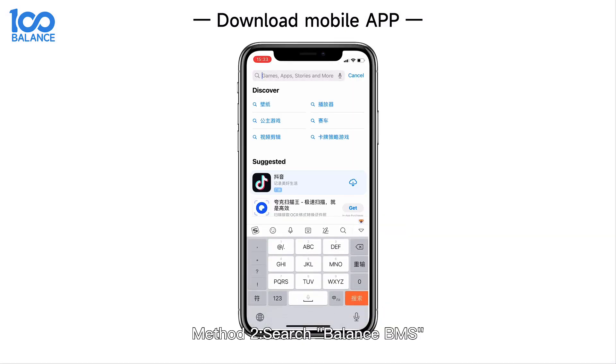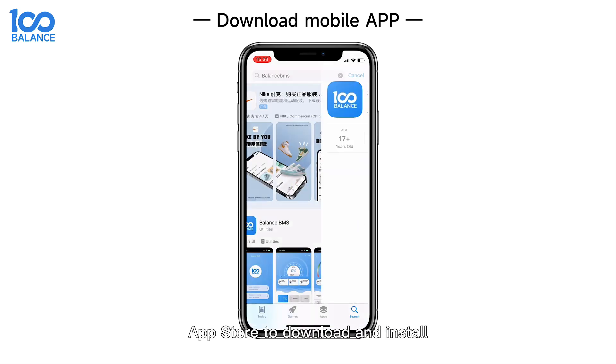Method 2: Search 'Balance BMS' on iOS or Google App Store to download and install.